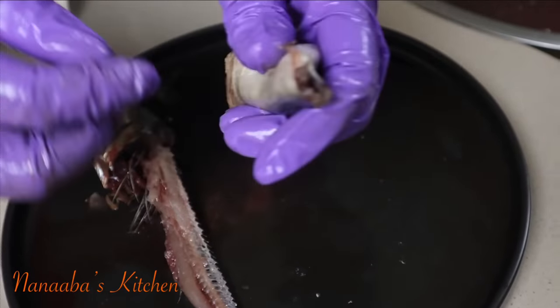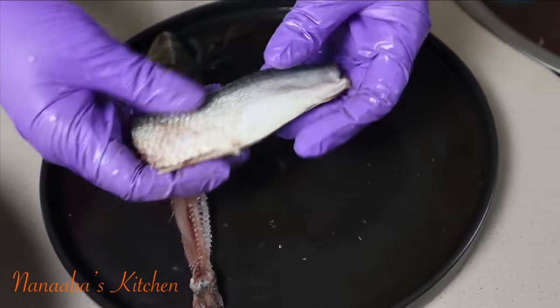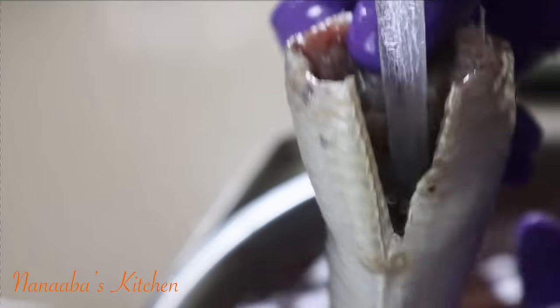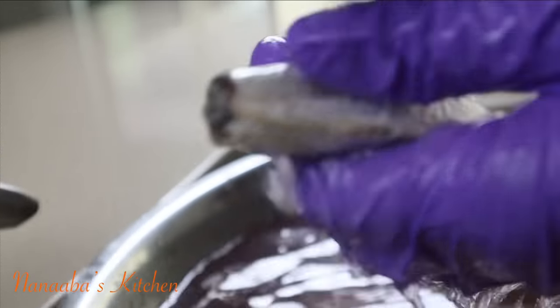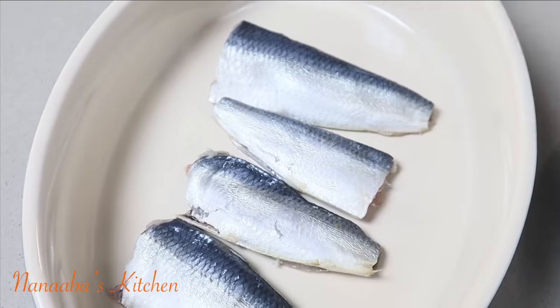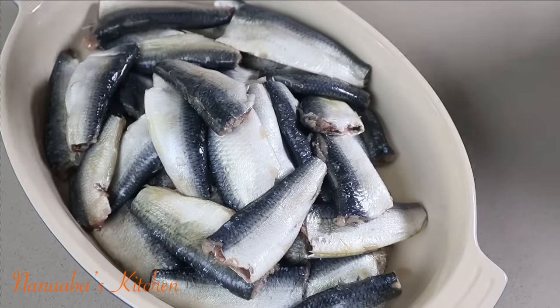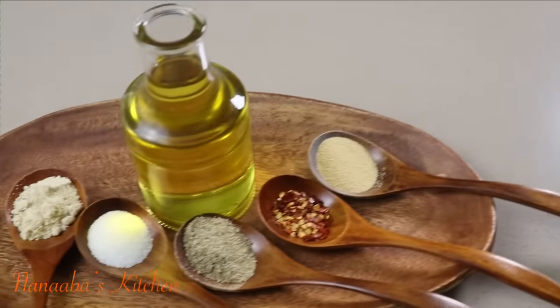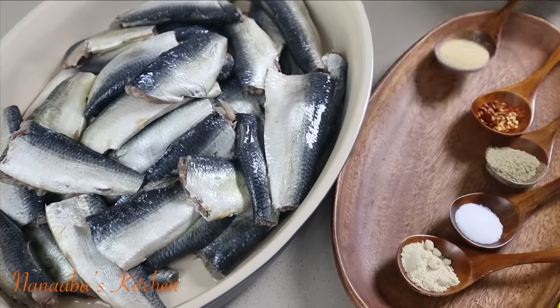I shared this video a couple of years ago and it was quite exciting — people enjoyed it. This technique I actually learned from my mom. So our herrings are now deboned, and the technique we're going to be using to cook these sardines will help the pin bones to soften.